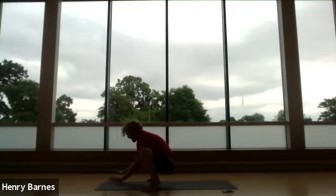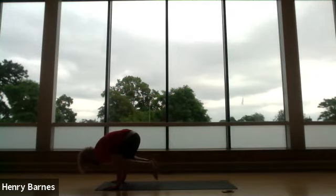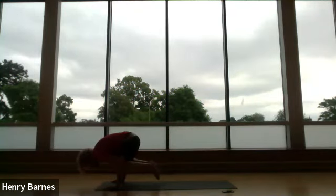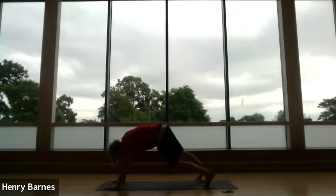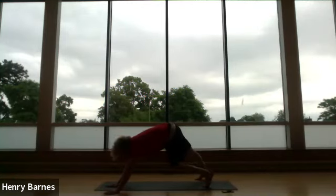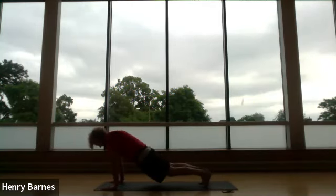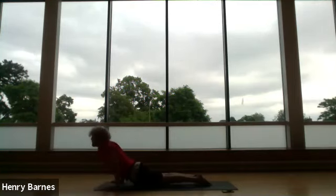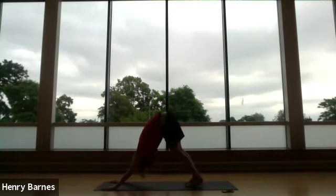Hop into a sumo squat, and as quickly as we came into that, come forward for our crow. For those new to crow, just try it with one foot to begin with. Keep breathing, just focus on developing that strength and stamina in the arms. Jump back into plank and hold that plank for a breath or two. Then take a few resting breaths in downward dog.